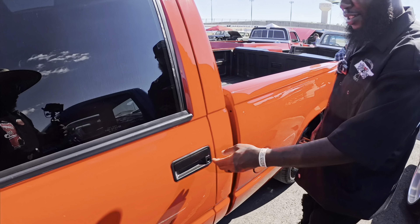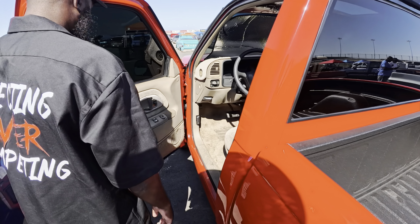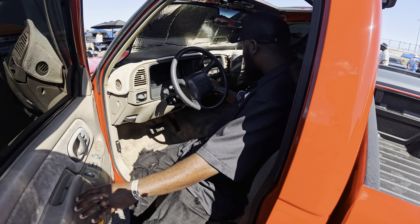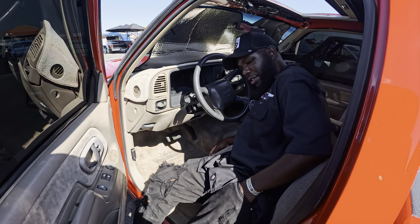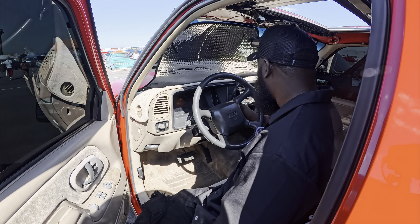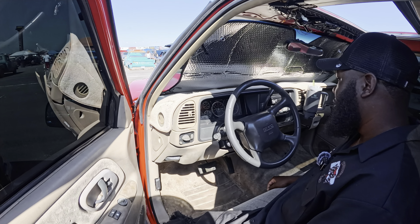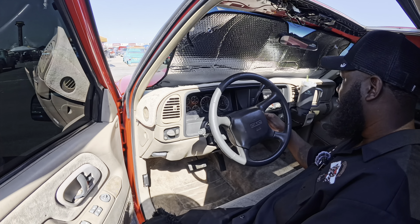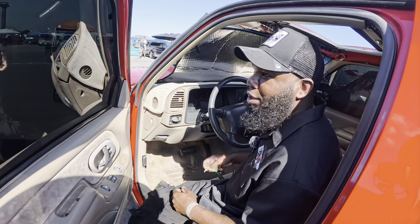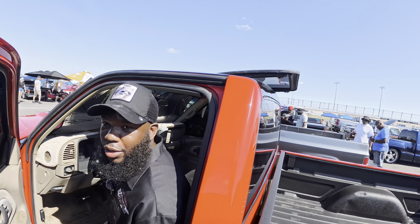No interior work yet — it's all a work in progress. Got the Auto Meter gauges in here. I'm going black and red interior. But the Auto Meter is in there — I love it, everything reads accurately.